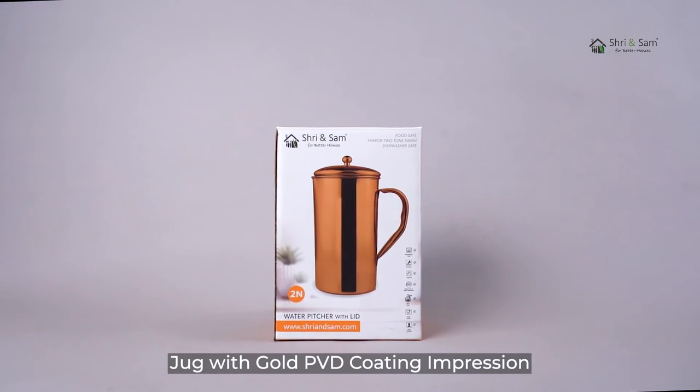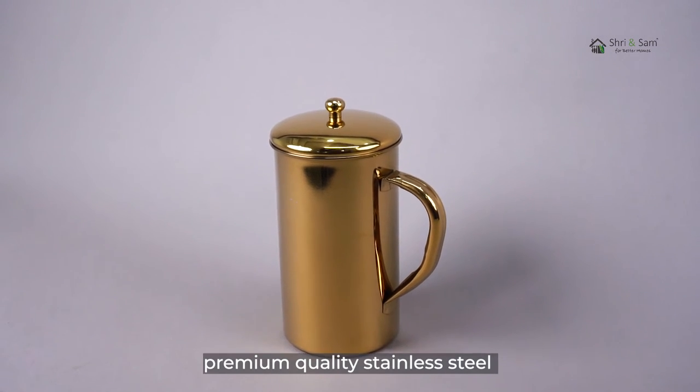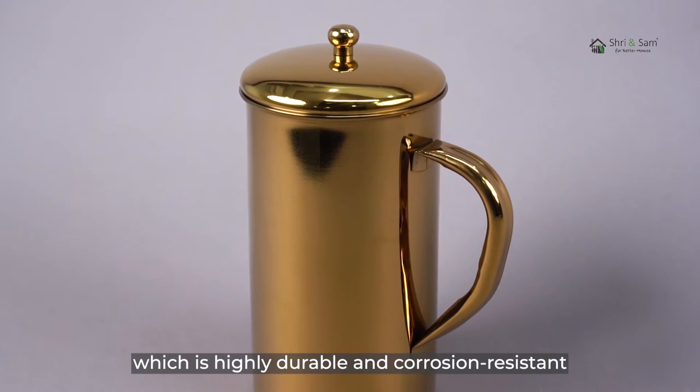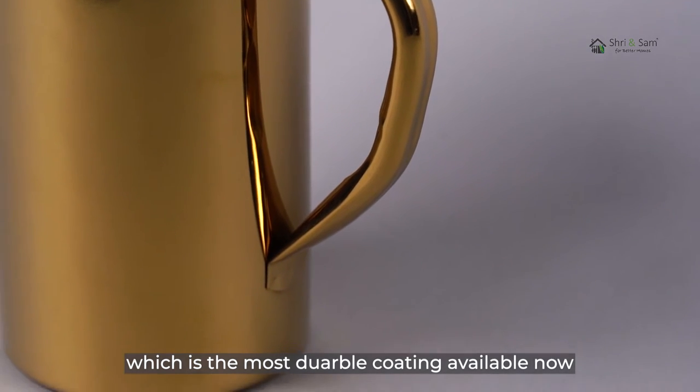This water jug by Shri and Sam is built with premium quality stainless steel, which is highly durable and corrosion resistant. This jug has gold PVD coating, which is the most durable coating available now.